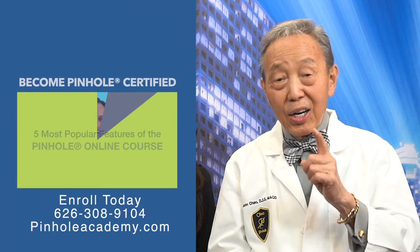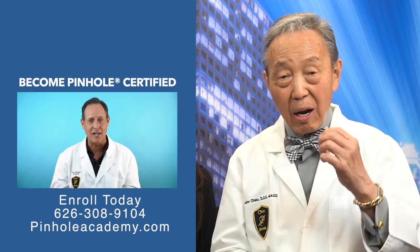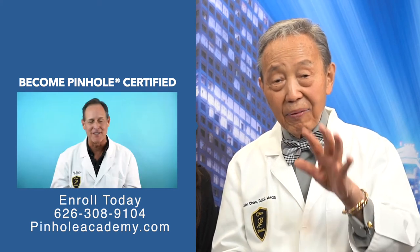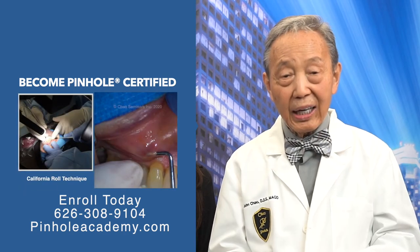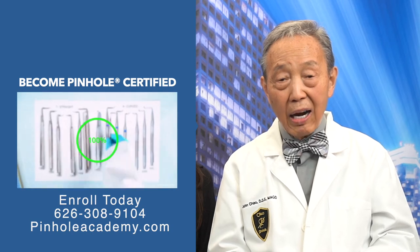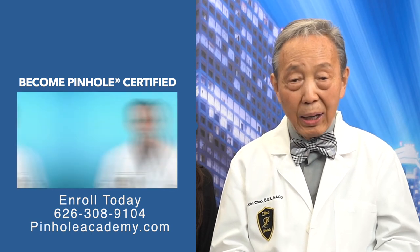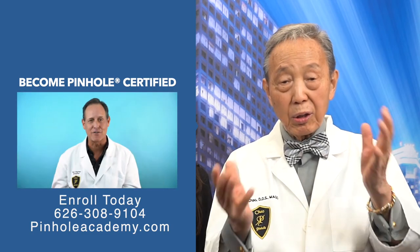You can learn how to do this pinhole surgical technique, scalpel-free and suture-free, in seven hours with our online course. If you take this course today, tomorrow, or next week, when a case like this walks in, you no longer have to let the patient walk away without a good solution or have to refer the patient.